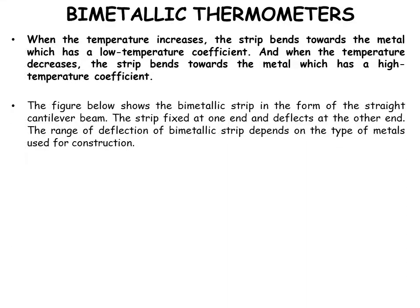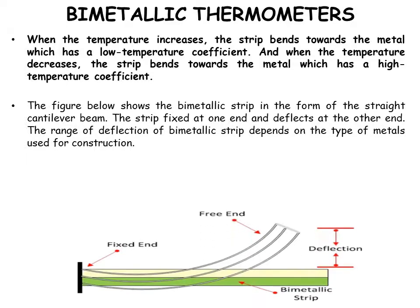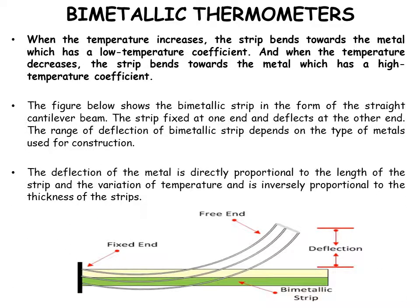The figure shows a bimetallic strip in the form of a straight cantilever beam, fixed at one end and deflecting at the other. The range of deflection depends on the type of metals used. The deflection is directly proportional to the length of the strip and the variation in temperature, and inversely proportional to the thickness of the strips.